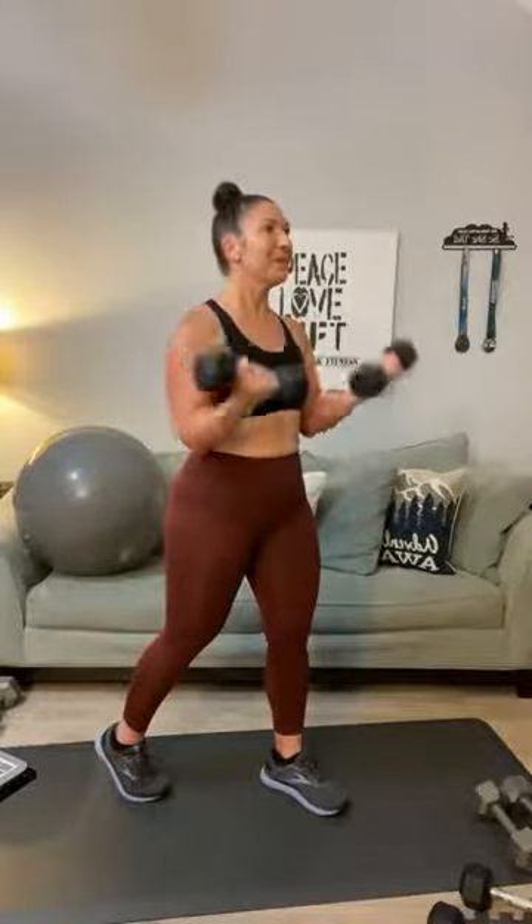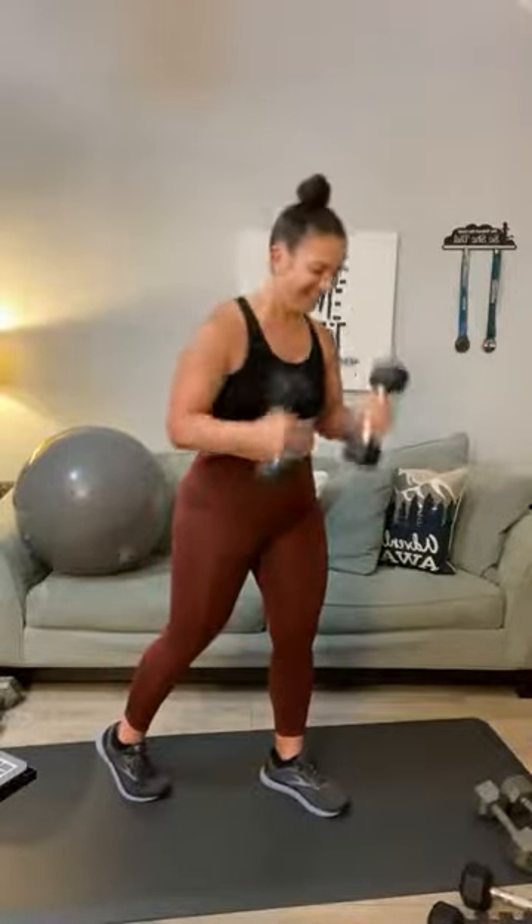Drop set means pick up a lighter weight — I'm going to go with my twelve-pounders. One, two, three, four, five — this is your last set — six, seven, eight, nine, and ten. Awesome. We've got one more set of triceps — same thing, go with something heavy and you can always do a drop set.